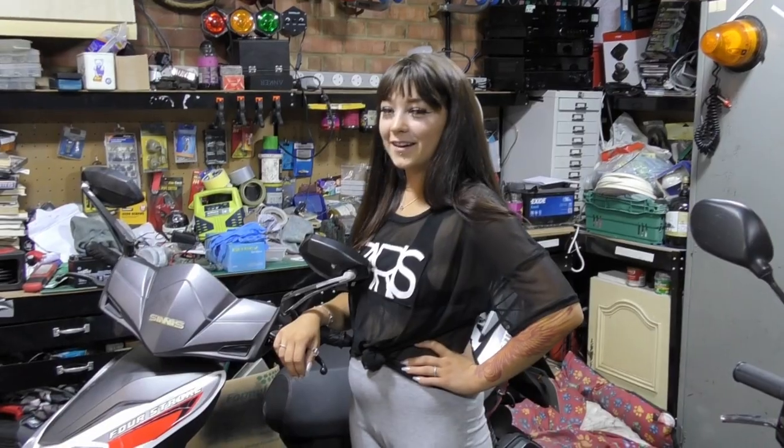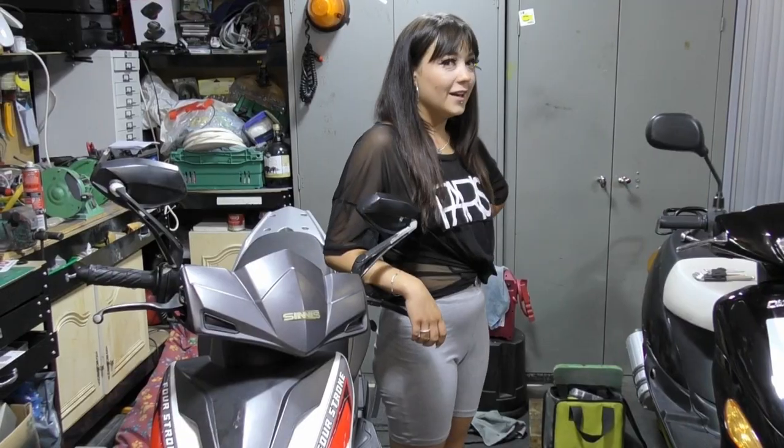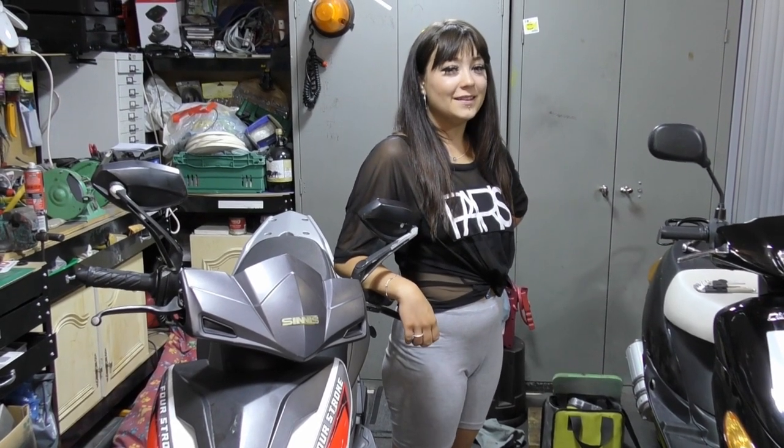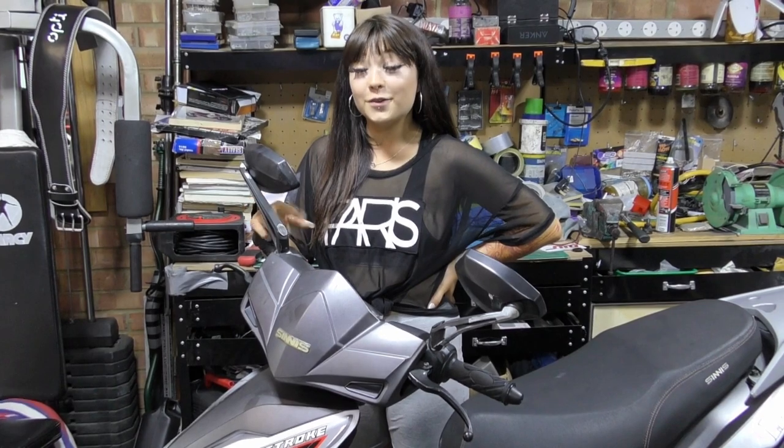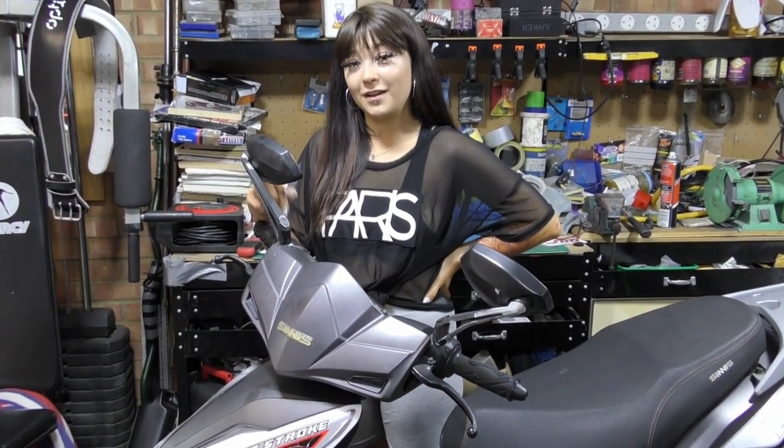Hi, I'm Mike Savage and welcome to my channel. In today's video we're looking at a Sinis Harrier 125. As I said in my last video there's a lot wrong with this, and today we're going to investigate and have a look at the clutch.